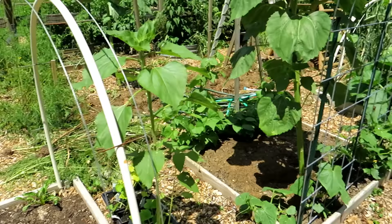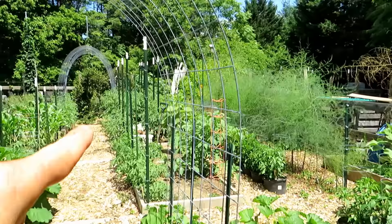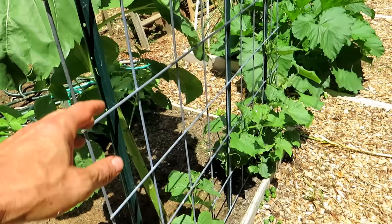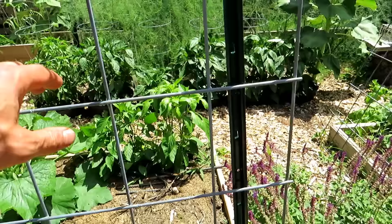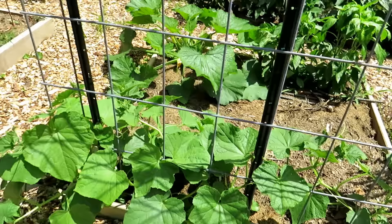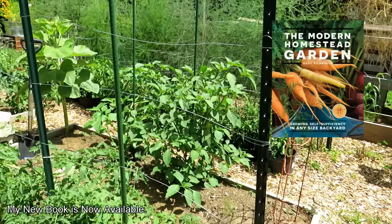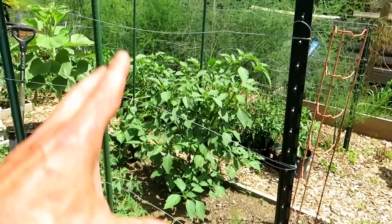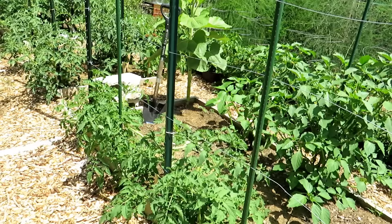A cattle panel used to create an arch over a four-foot walking space — three five-foot t-posts sunk in and the cattle panel secured to them. Because it's so big it wants to spring out, so putting in t-posts here, here, and here keeps it in place. I have cucumbers growing up that way. I like this design but it's not as mobile as some others — once you set it up, it sort of has to stay there.